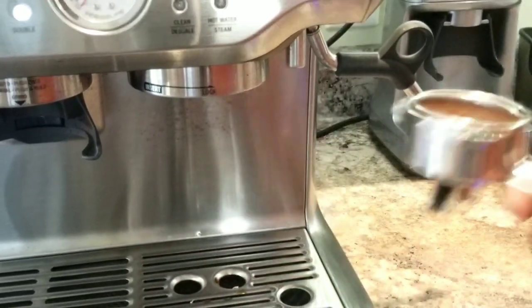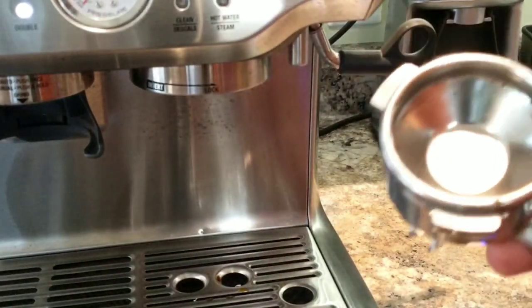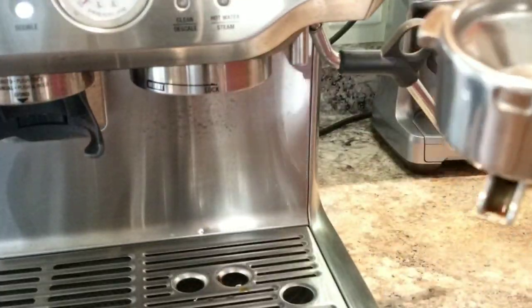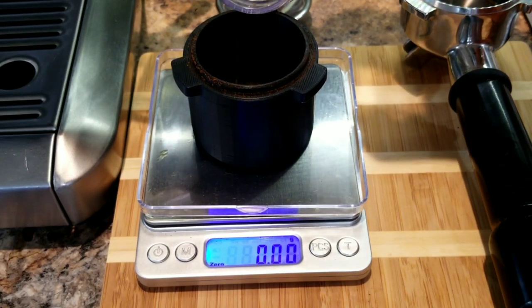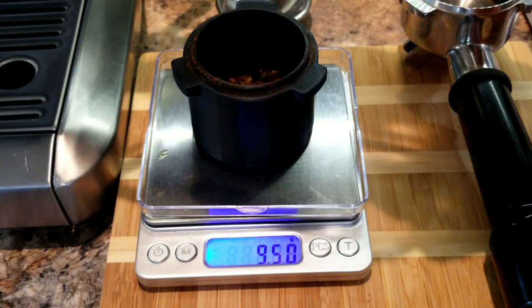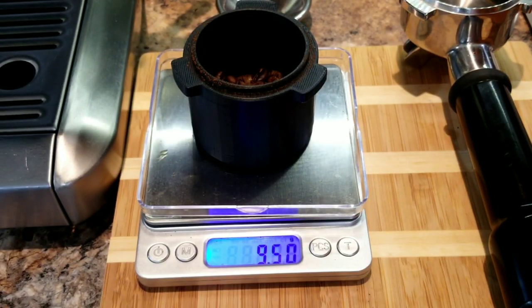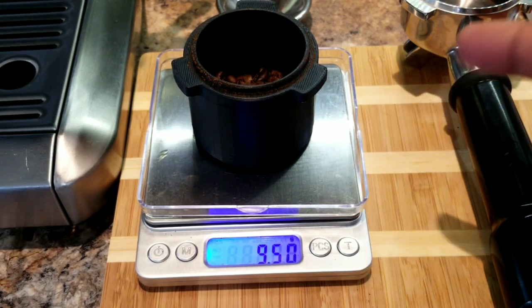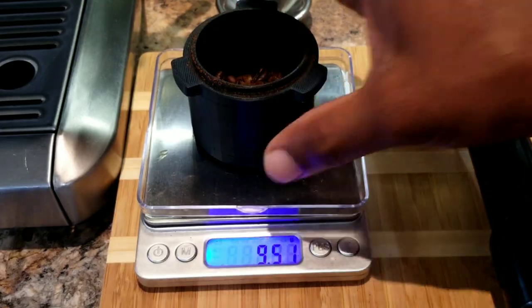So let me discard this and let's make another espresso quickly. So I just cleaned up the portafilter and the basket. Now let's take nine and a half again. This is my last bit of beans. Wow, that's exactly nine and a half grams. Now if this didn't work, I don't have any other coffee to make it again. So let's use this — I'm glad it's exactly nine and a half.